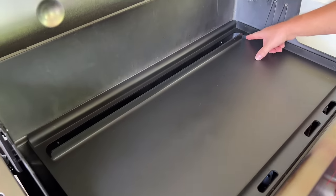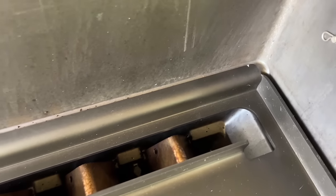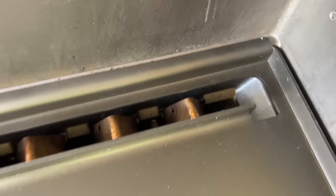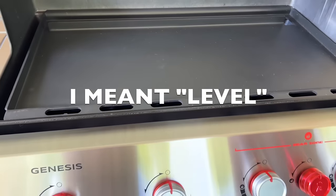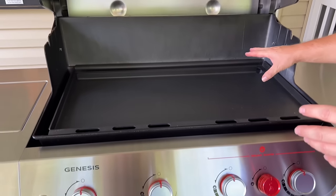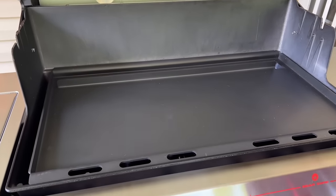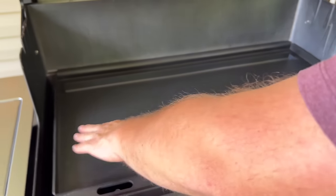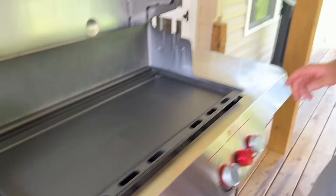Your grease will catch here and funnel down. One thing you definitely want to make sure of: as far as I know, you cannot adjust the wheels — they snap in, they do not twist. So adjusting your griddle so the grease drains to the back accordingly would be beneficial. It does have a lip in the front and all the way around the sides to catch grease.